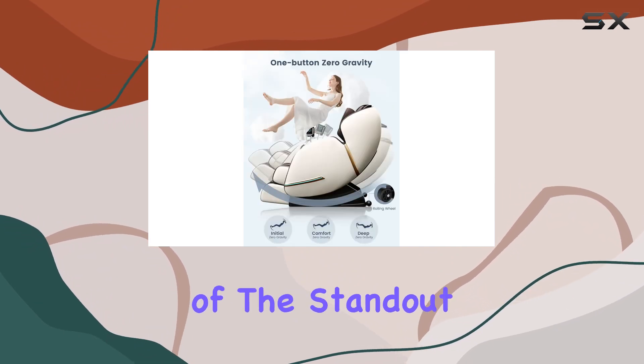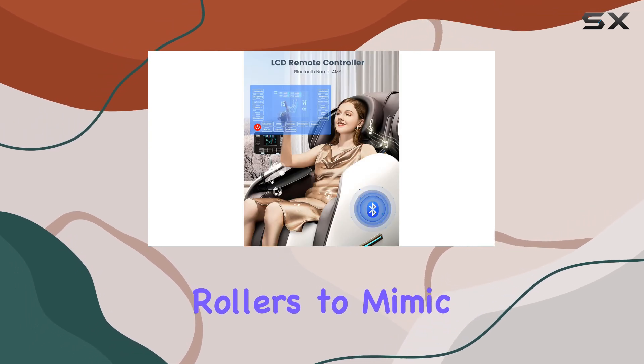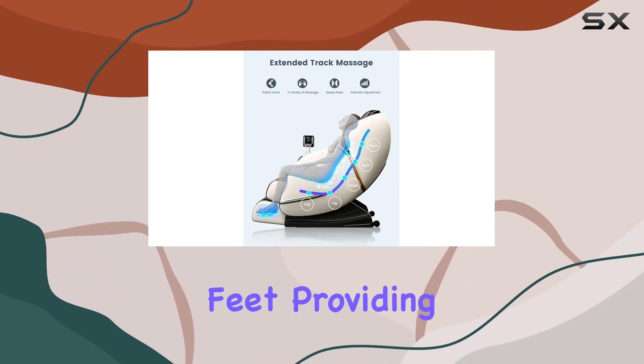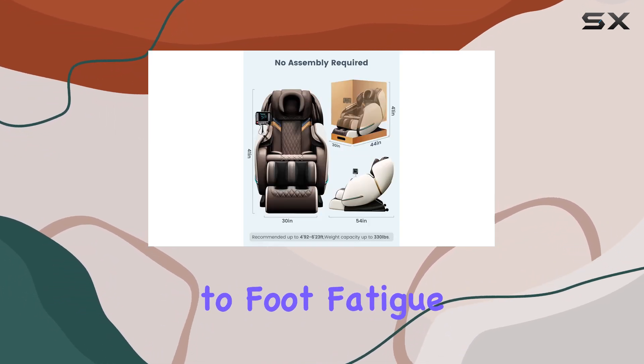One of the standout features of this massage chair is the foot massage function. Utilizing rollers to mimic the hands of a skilled masseuse, it targets tired feet providing targeted stimulation and relaxation. Say goodbye to foot fatigue.